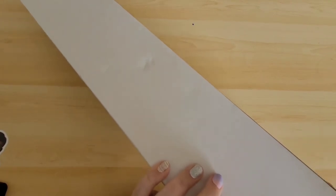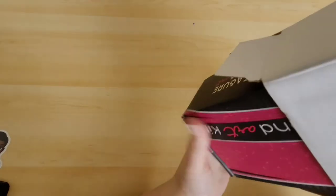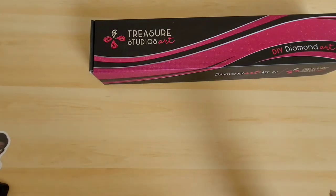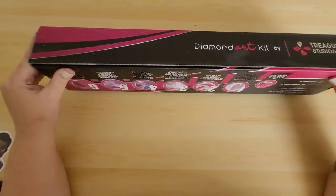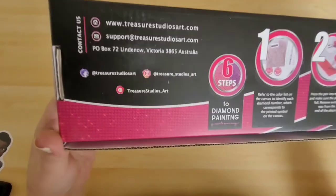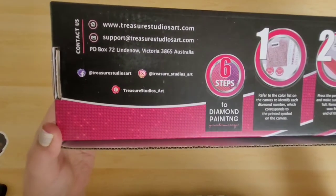Okay, in a plain box — I thought their boxes had — oh wow, that's pretty good packaging. I don't know if you can see that, it's a box inside a box to keep it safe. It's Treasure Studios Art, not Treasure Art Studio — so Treasure Studios Art. It's a nice little box, DIY art kit on the back, giving you their six steps to diamond painting, their website, email address, and all their social media details.